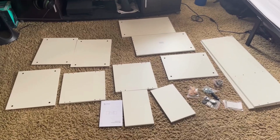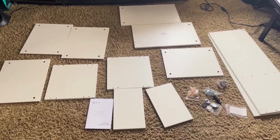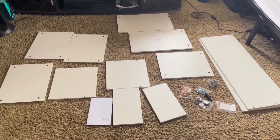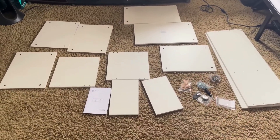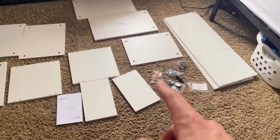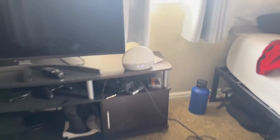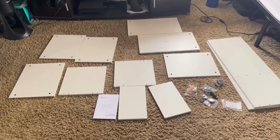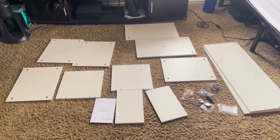Hey guys, it's Blake here doing a quick review of this adjustable wood TV stand. Just got everything out of the box here. You can see I have all of the different wood pieces. I have the instruction manual right here as well as all the nuts and bolts to put it together. It is currently 5:12, so I'm going to go ahead and time myself and see just how long it takes me to put this together, and I will give you my final thoughts afterwards.